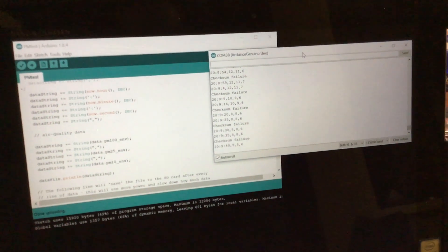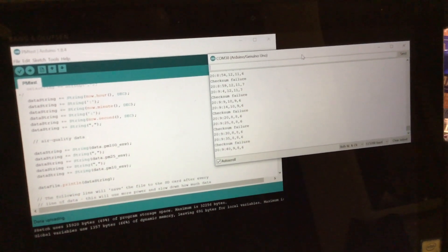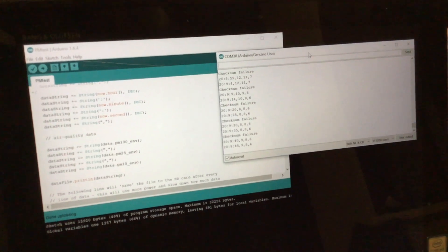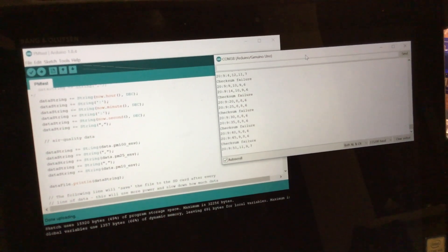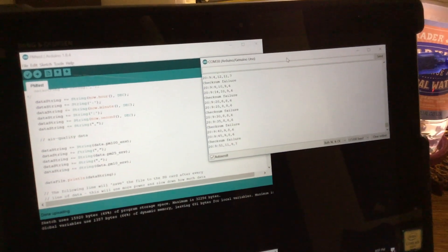I realized the code is reporting these checksum failures. I don't know what that's about, but the data in between looks valid, so I'm just going to ignore those. I'll sort that data out and figure it out when I get back to Arizona.